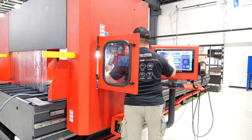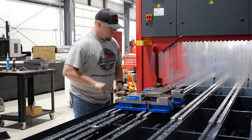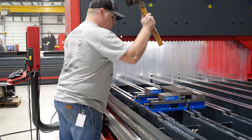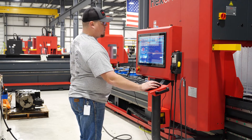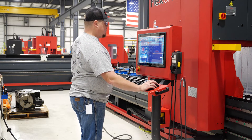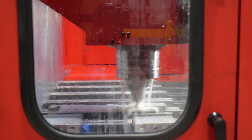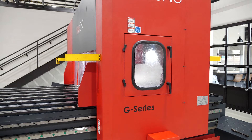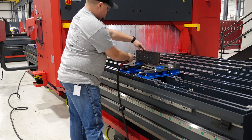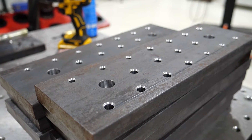Now we should be ready to rock and roll and run this part. We're helical interpolating the counter-bore, so we drilled the through holes first, then went in and counter-bored the two spots that are going to be locking those plates down to the T-slot rails. And there you see the finished parts.